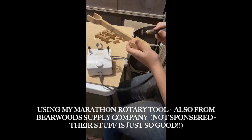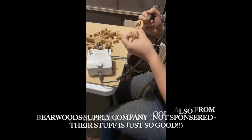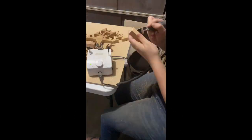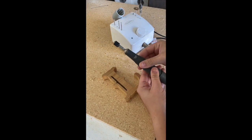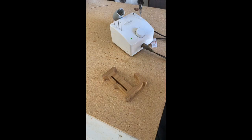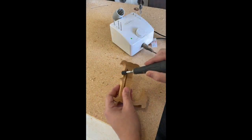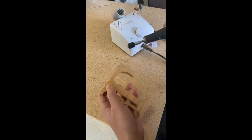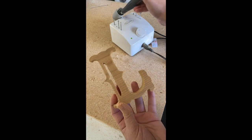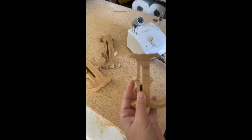Sanding arguably took longer than scrolling because I had to go over every single little crease. I'm using my Marathon Rotary tool that I also got from Barewood. It's got a ton of attachments, and I'm using this little sanding disc to soften all the edges first. And then I'm going back in with the small ball attachment and one of the sanding discs to rough up the letters so they look like they've been worn, with little dents and marks in them. It really got me the look I was going for.